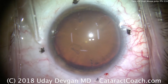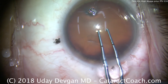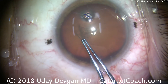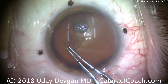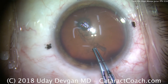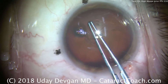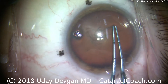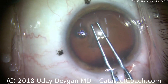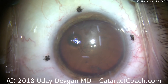We make the incision on the steep axis so we are not going to change the axis of the astigmatism at all. We create a round capsular opening of approximately 5 millimeters in diameter. This is a very myopic eye — the IOL power is 6 diopters with a small amount of toric correction. We center the capsulotomy on the visual axis because that's where we're going to center the Torque lens.